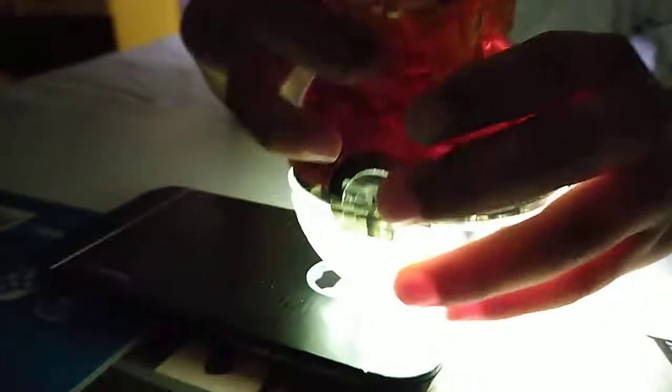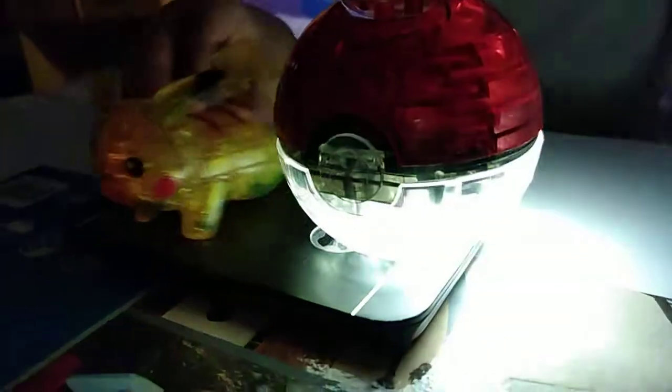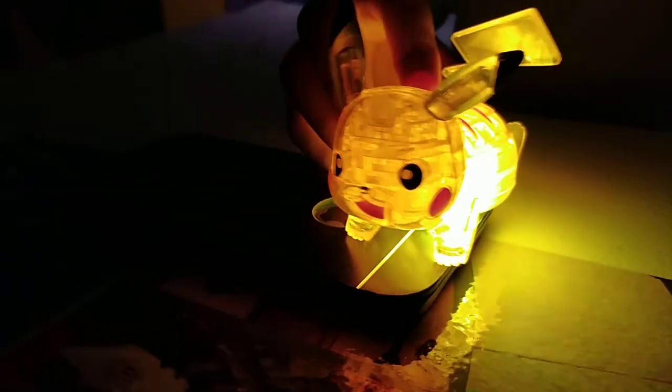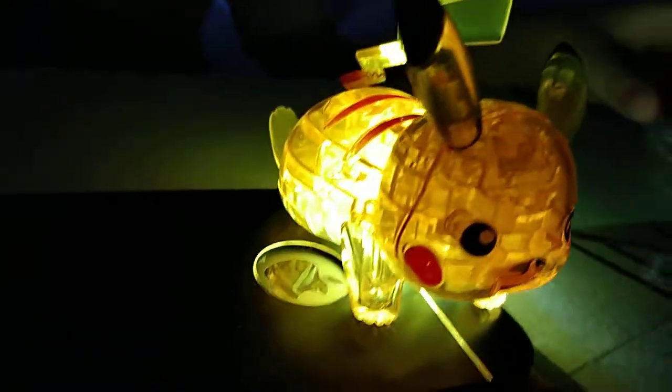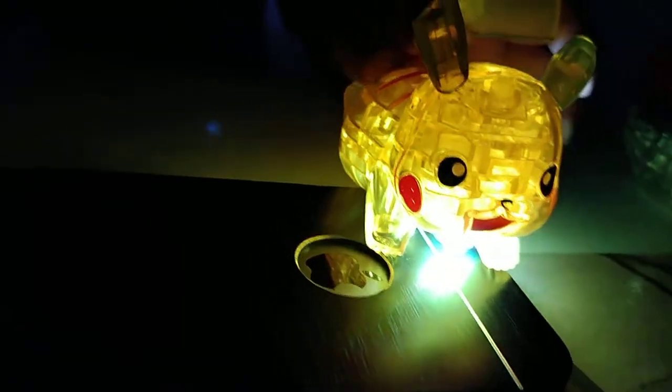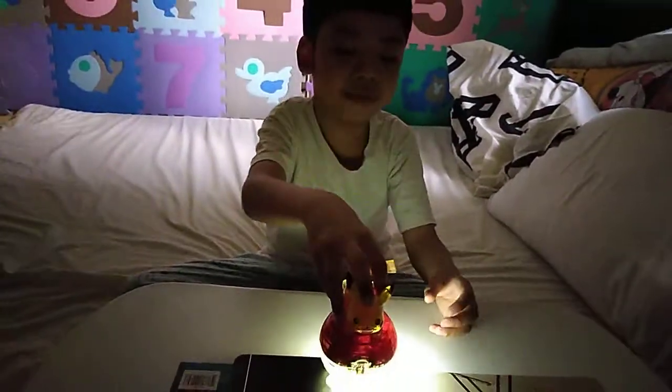It's clear right here. Look at this — Pikachu is glowing! It's a cool thing, right? And now, bye again! And also, please like and subscribe!